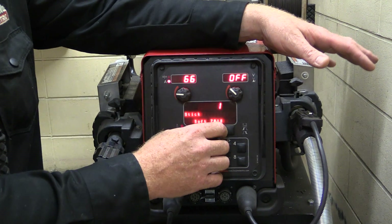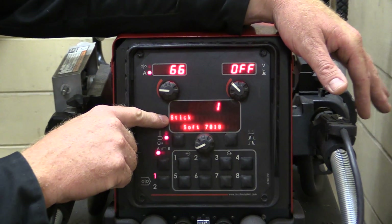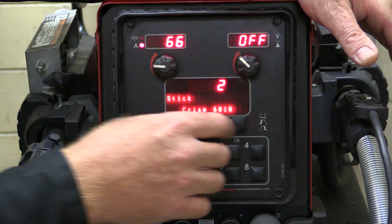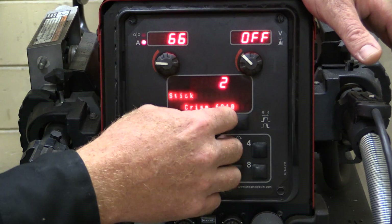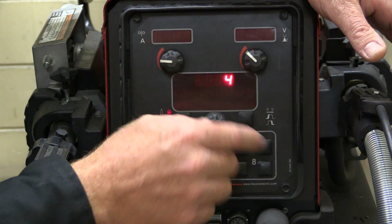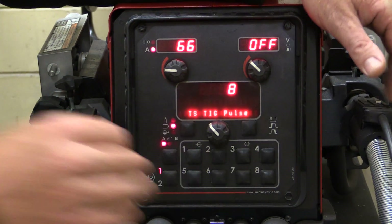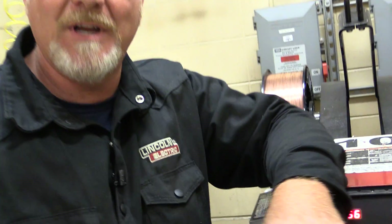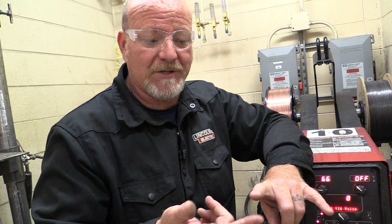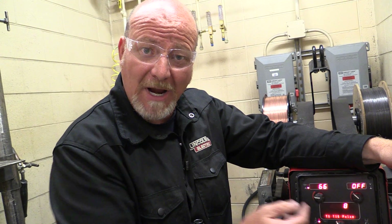If I turn this back to program one, you can see that it's for stick welding 7018. The next program is stick welding 6010. The next is touch start TIG, then stick pipe. I just want to keep running through these things until I find what I'm looking for. You're going to get this information from your welding procedure, your blueprint, and your instructor — it's going to tell you the size wire, the type of gas, and then you need to pick the program to match that.